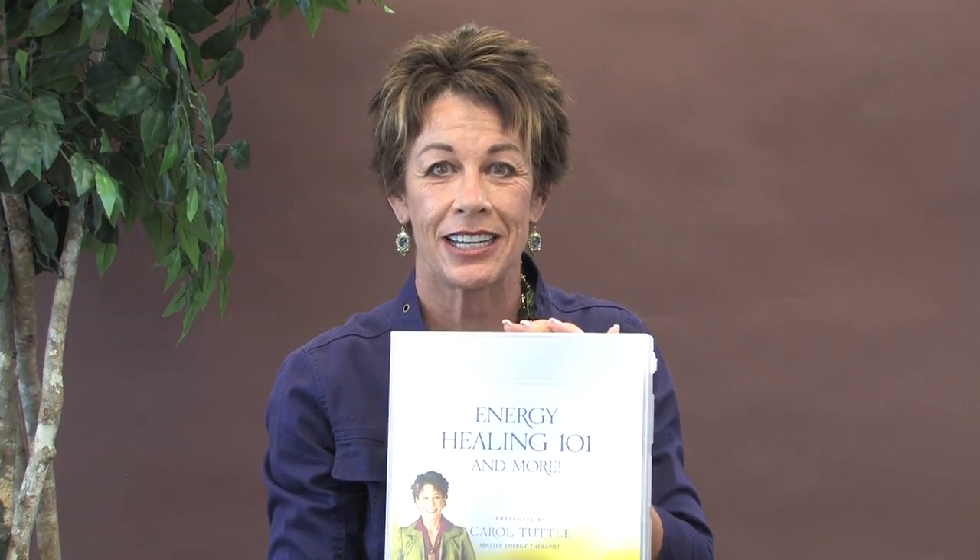If you love this kind of stuff, the program I offer is called Energy Healing 101 and More. It's a home study course — an energy healing library with tons of exercises like this and modalities to learn. I highly recommend you check it out. You'll find the link in the copy below.